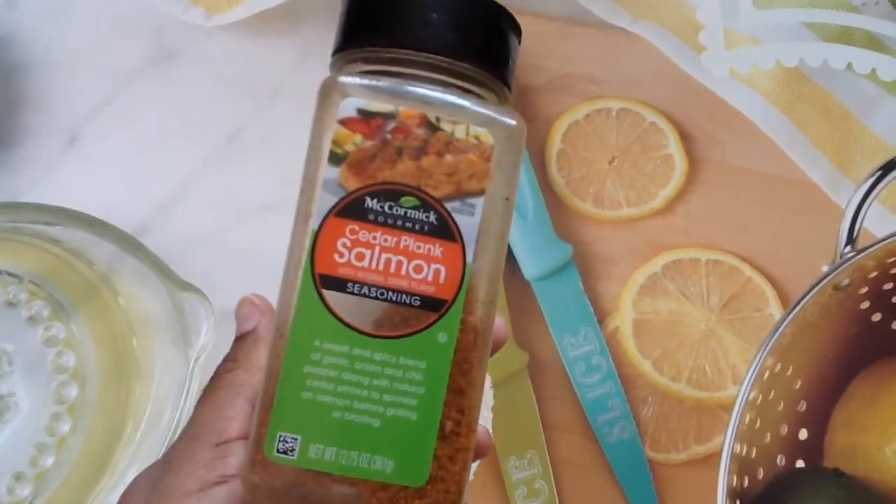One is this McCormick Gourmet Cedar Plank Salmon seasoning. I picked this up from Costco maybe two to three months ago, and as you can see I have been using it a lot — it is so good on salmon, hands down. I season the salmon thoroughly with it — don't use too much because I've experienced over-seasoning — and put it on my George Foreman Grill. It was so delicious. I've also been using it on chicken, tilapia, and shrimp — just pretty much everything. So my next Costco visit, I will need more McCormick Cedar Plank Salmon seasoning.